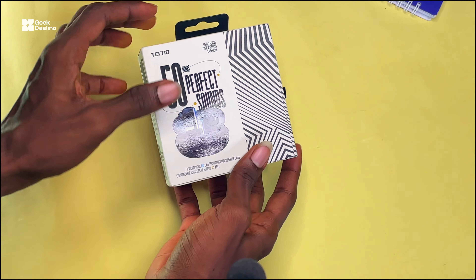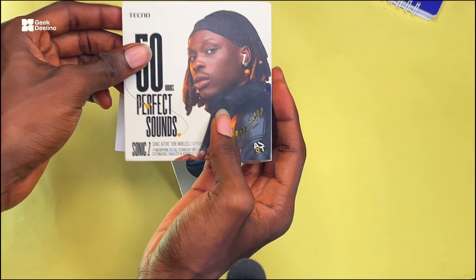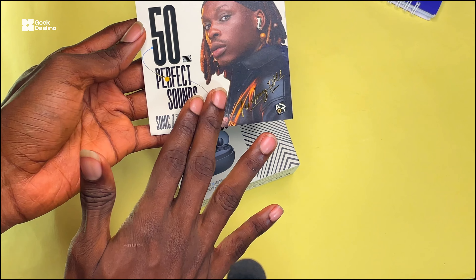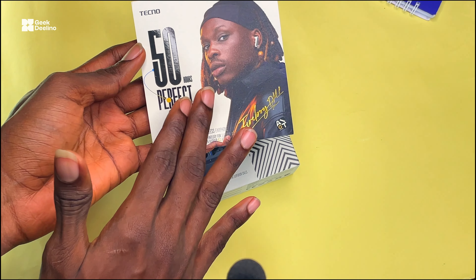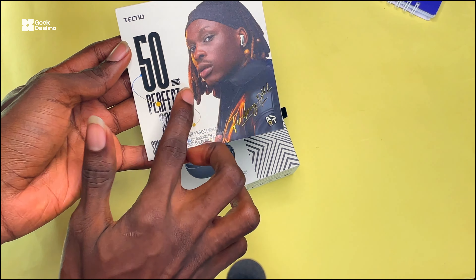So we're going to be unboxing this real quick. As you can see right here, removing this, you're going to see this first wrapper. One thing I love about this AirPod is the fact that it's said to last for about 50 hours, which I'm actually going to verify in a more detailed review to check if it can actually last for about 50 hours as claimed.